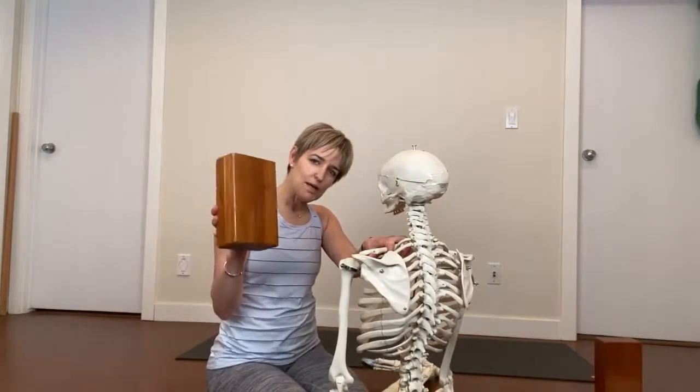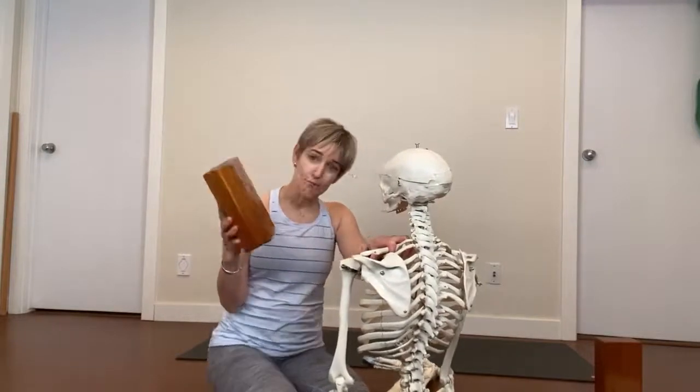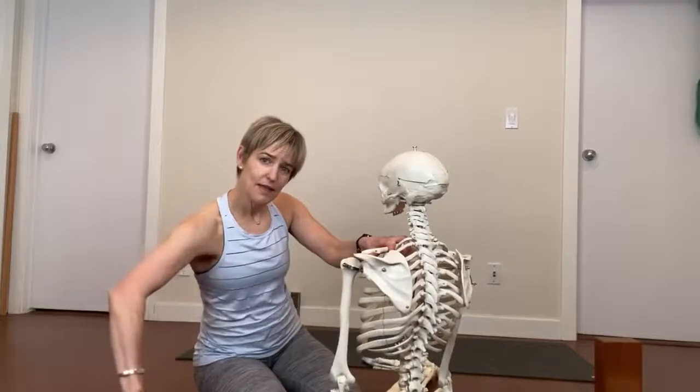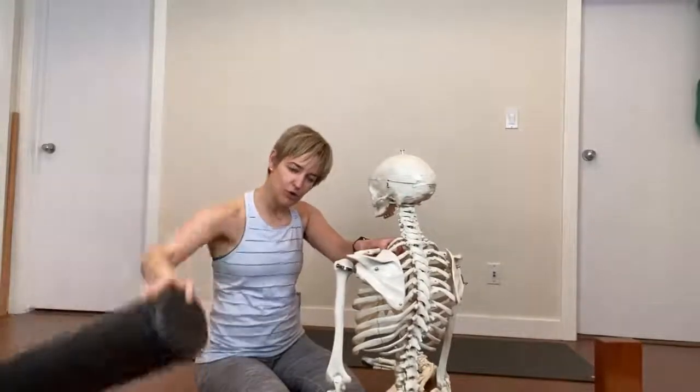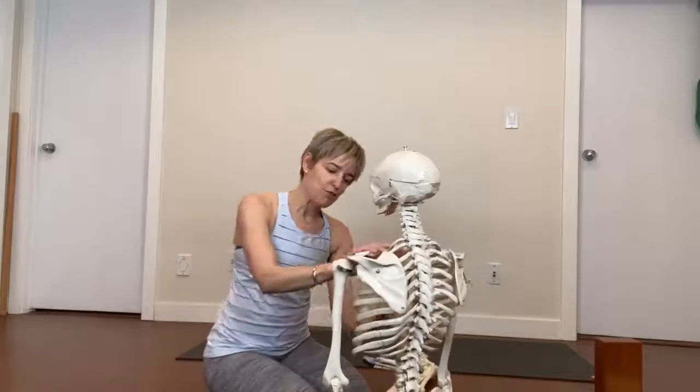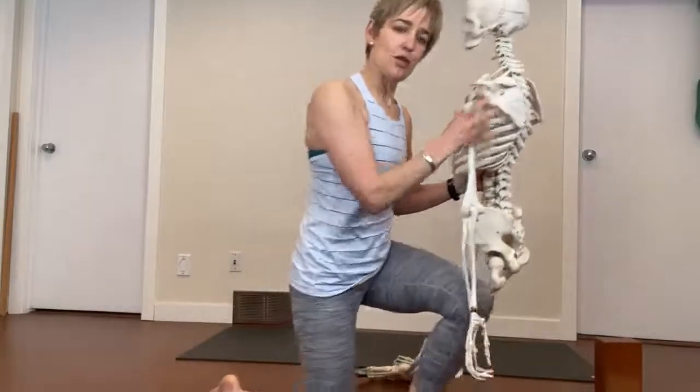The blocks don't have to be wooden — they can be a foam block. And then we're going to use a roller. It doesn't need to be this long; a half roller or a travel roller will do. So grab your ball and I'll meet you back on the mat.